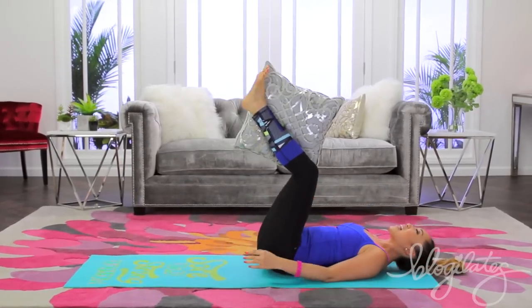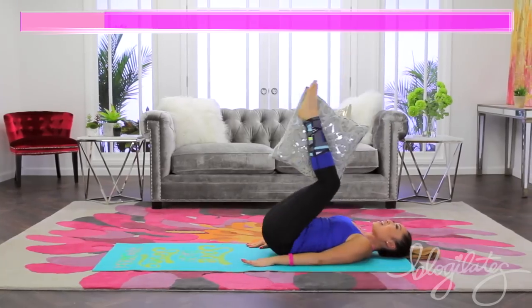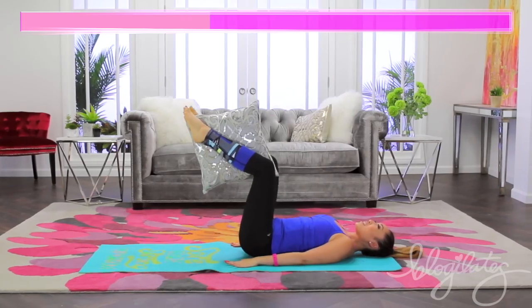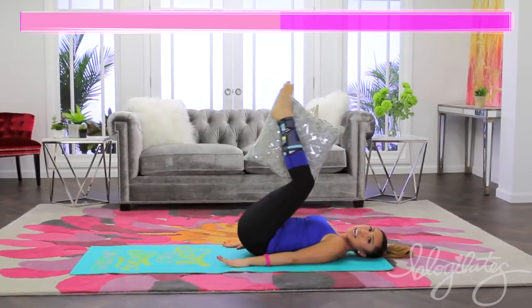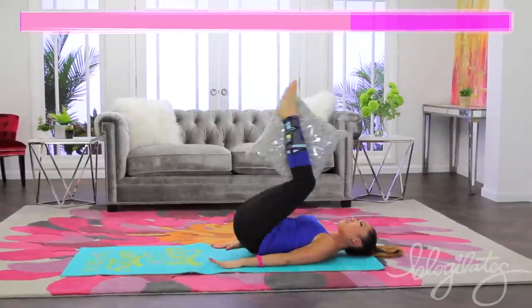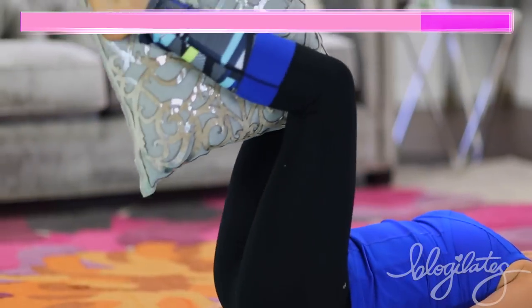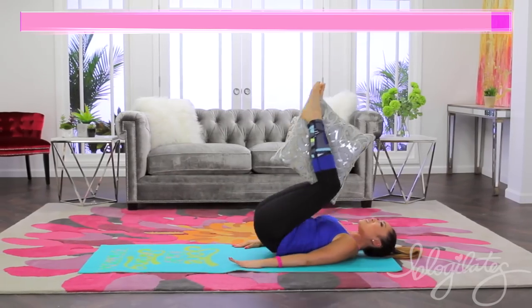Reverse crunches, here we go. Lift and down, up — exhale every time you lift. Up, getting those lower abs, press those palms into the mat. Exhale, reach it. Do this right before you have to go to like a swim party or whatever, so you can get all toned up.